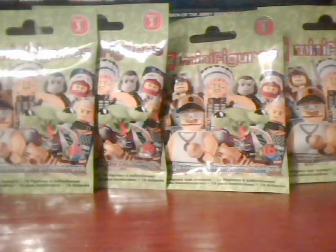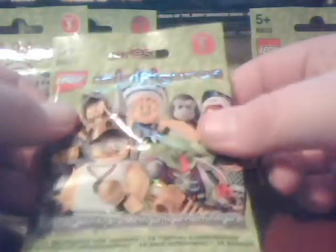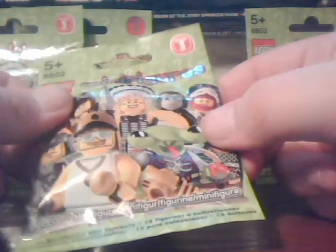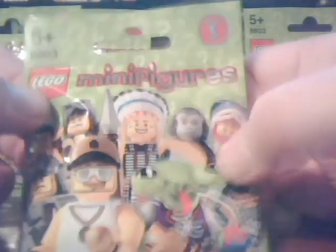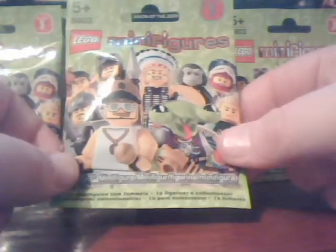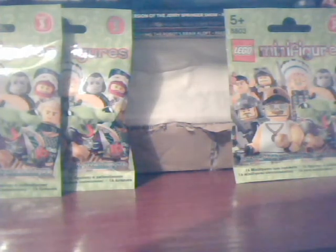Hi guys, Sharpo back once again with another Mint in Box V-LOG opening kind of thing. And as you can see, LEGO Minifigures Series 3. Now this is an odd one because these have been out of circulation for a while and I picked these up at B&M. They are my ex-employers but I hold no malice towards them — they give us stuff like this for well cheap. I picked these up for a quid each, and considering these are really hard to find nowadays, I thought that was pretty good. So yeah, I've got four packets and I thought I'd do as I normally do — open them up on camera and generally waffle.